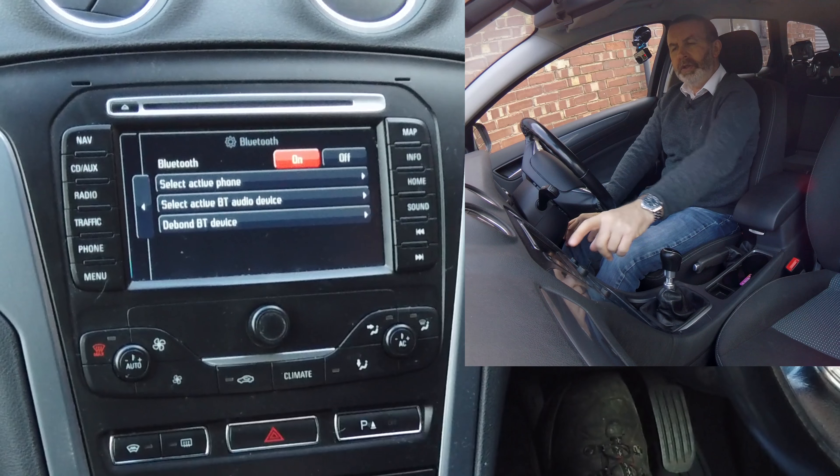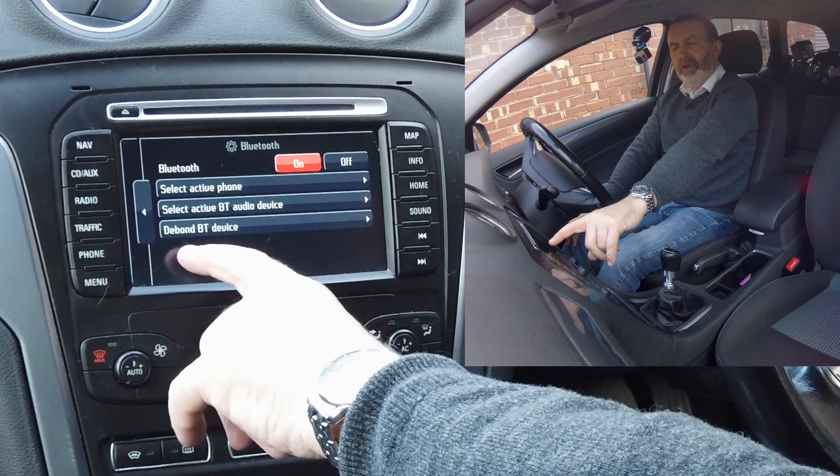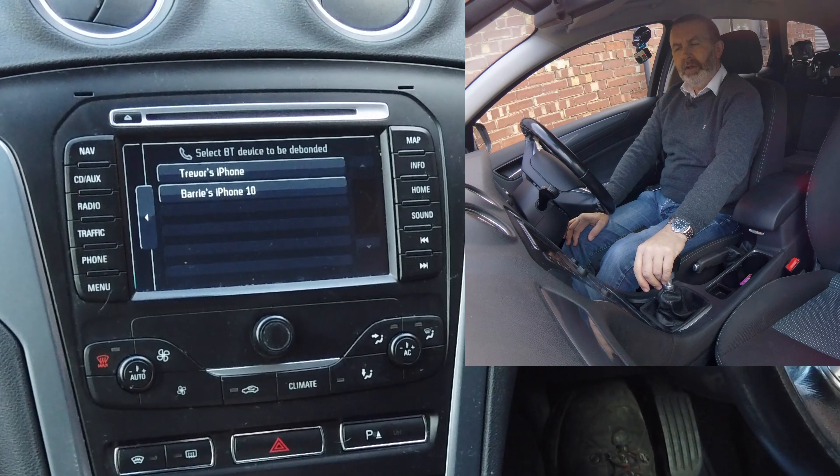I'll show you how to delete a mobile from the Bluetooth system in this Ford Mondeo. From any screen, go to Phone, then Bluetooth. Select Active Phone, then you can select Active BT Audio Device or Debond BT Device.